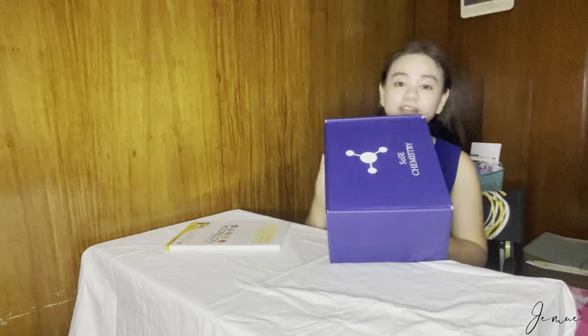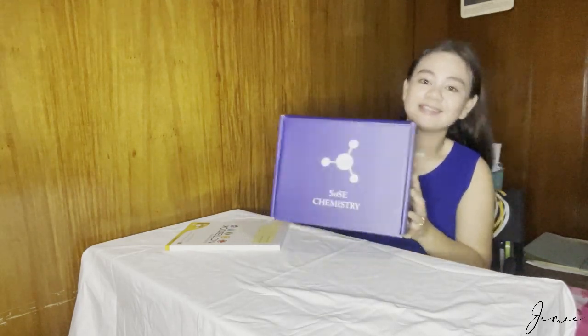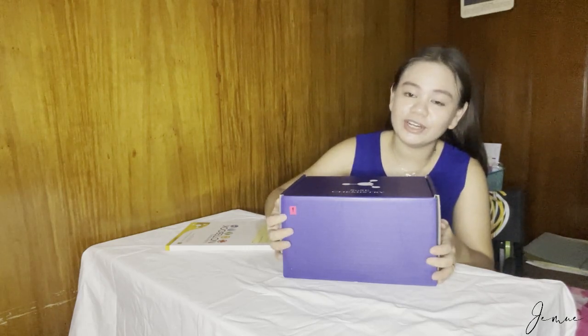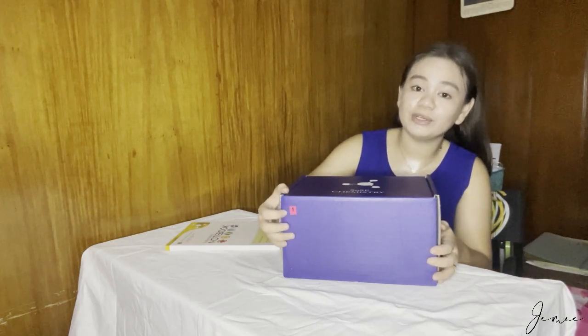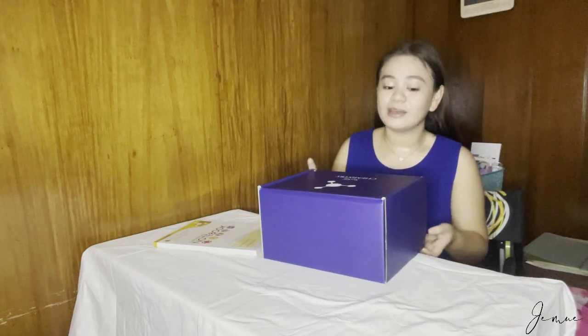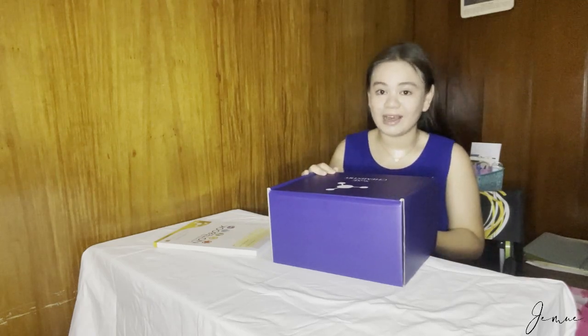Guys, ganito yung ketsura niya. Super laki ng box — hindi ko siya in-expect na ganito siya kalaki. Before you open it, may nakalagay dito na number kung anong number ng lab kit mo, kasi it depends kung ano yung tinitake up mo na chemistry — if organic chemistry or basic chemistry. Mine is number one kasi first semester pa lang.